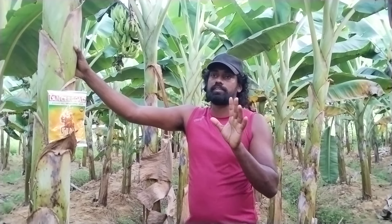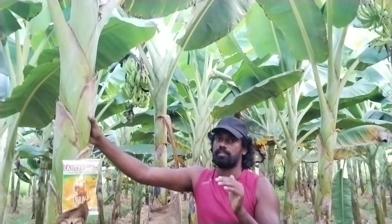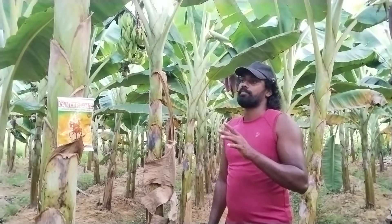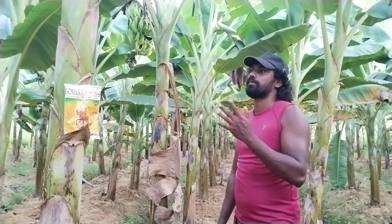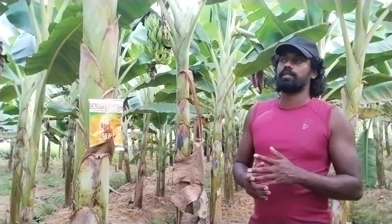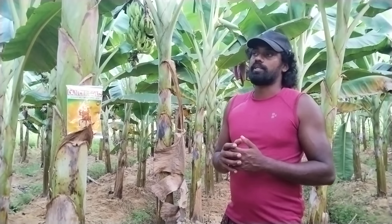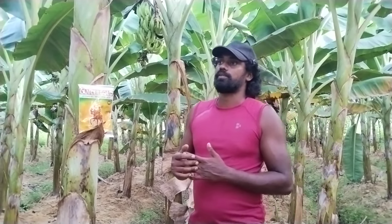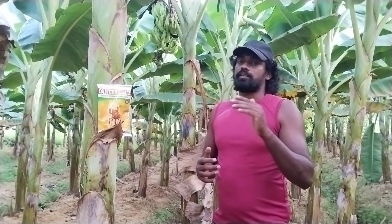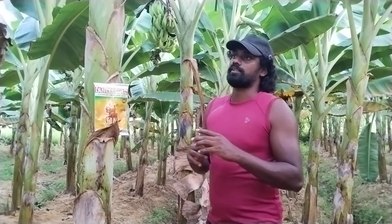These are the start-ups. We are doing the same thing for the plants. We are having a big problem with bacteria, and we are doing the same thing for bacteria.